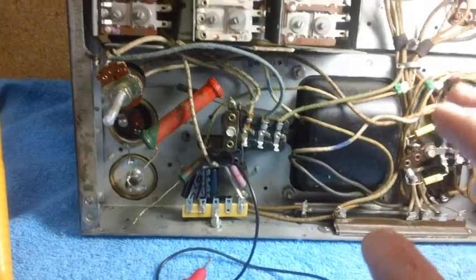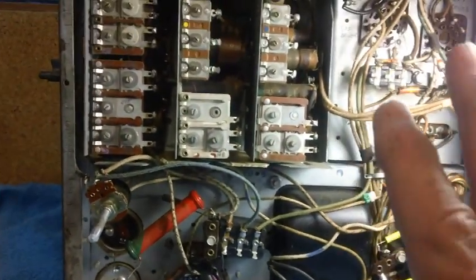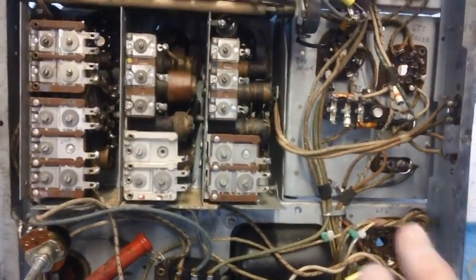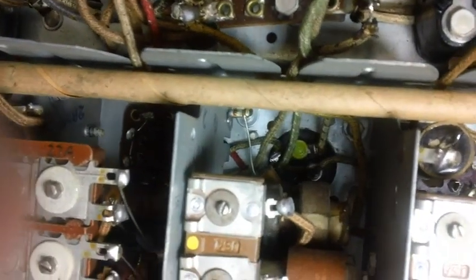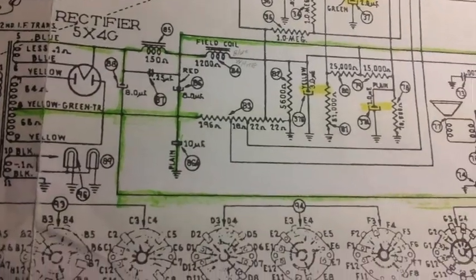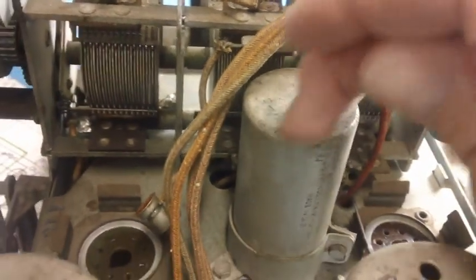I was going to end the video here but I decided to show the newcomers - and I use that as an affectionate term - those who are just starting out or who are a little weak at following circuits and wires inside a chassis. I'm going to show you something you're going to run into. See that yellow contact up there in that round brown circle - there's a wire connected to it, a little round yellow thing. That's going to be the subject of our next little segment.